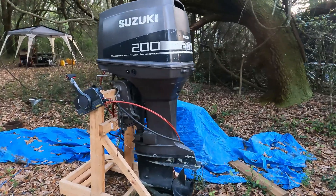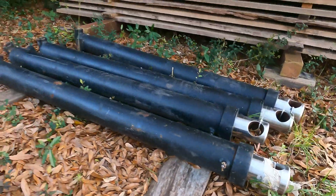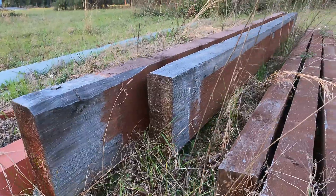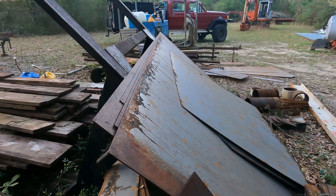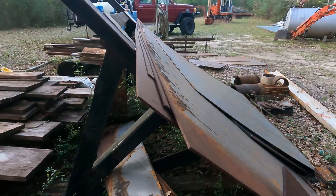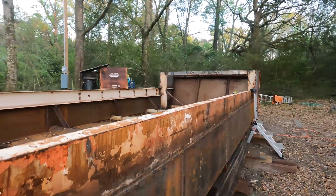I still need to build the outboard mount, build a pocket for the spud, fabricate the hydraulic cylinder mounts, attach brackets for the wooden beams, and weld in the floor rails. I've also still got a few sheets of 3/16ths plate — I'm going to weld those in right here underneath the board and batten, and I'll cover more details on that in another video.